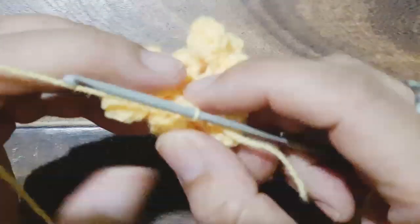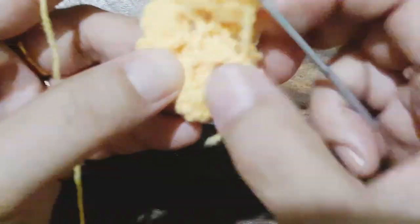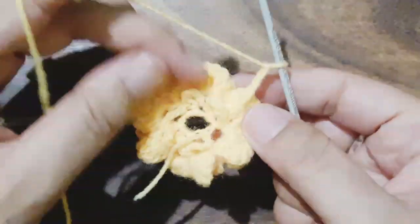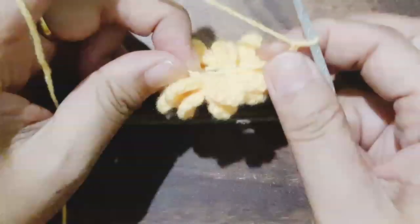Now we are going to make six chains — two, three, four, five, and six — and make a slip stitch in another double crochet column. We will work in the same manner by making six chain loops all around the eight petals, and we will stop when we have eight such loops. When the eighth loop is done, we will slip stitch it into the first loop as we had done in the previous row.